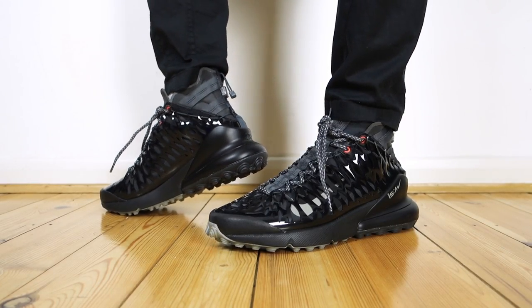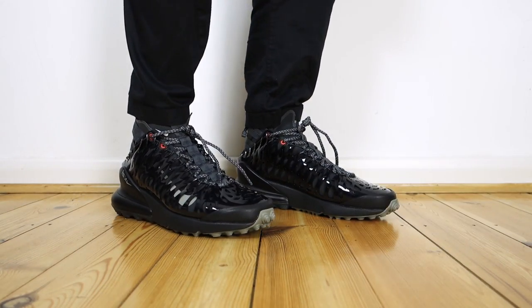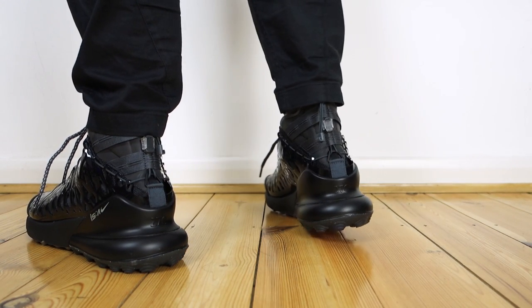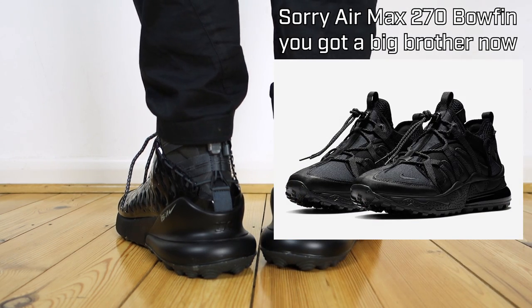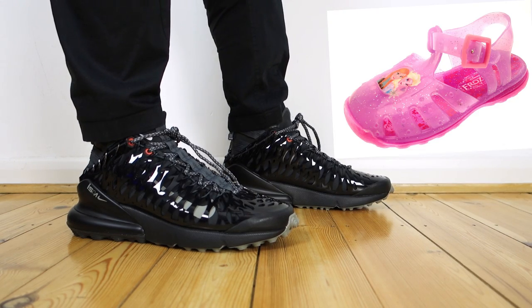Let's take an in-depth look at the styling, features, and performance. There's no point skirting around this shoe's standout feature - Nike have obviously been working with Venom for this one, because this is straight out of the symbiote style catalogue. This thing looks so edgy it makes me want to part my fringe in the opposite direction. Aesthetically it's very unique, it adds a futuristic element and makes it appear much more rugged and heavy duty than most Air Max 270s on the market.